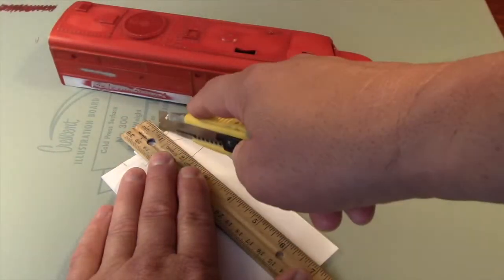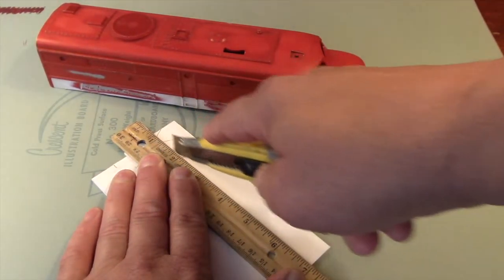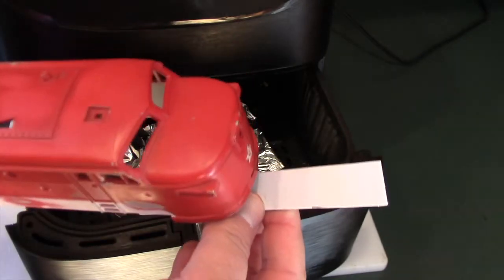I'll trim a sheet of styrene plastic to a width of about three quarters of an inch. This is about what's needed for the new apron, but it's also a width that fits against the nose beneath the marker boards.